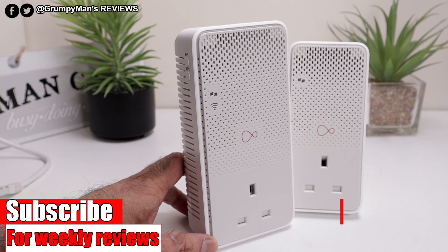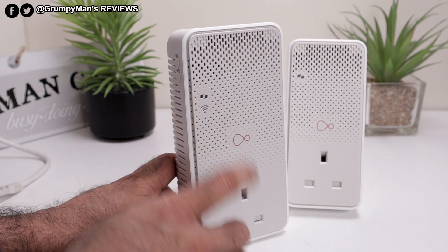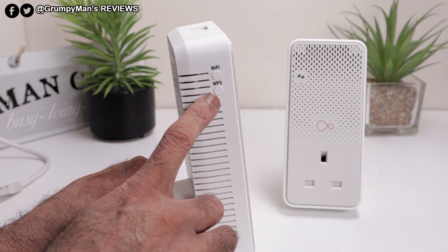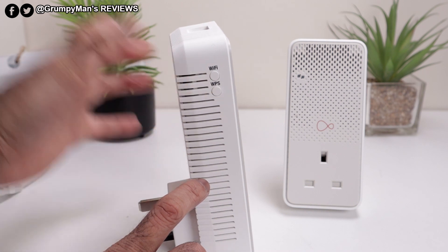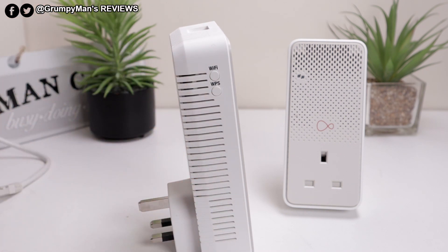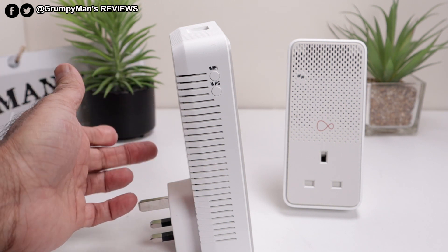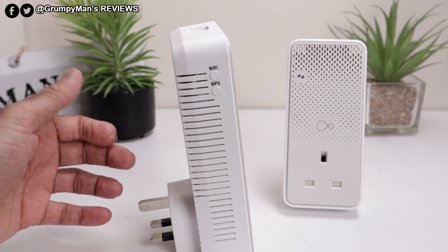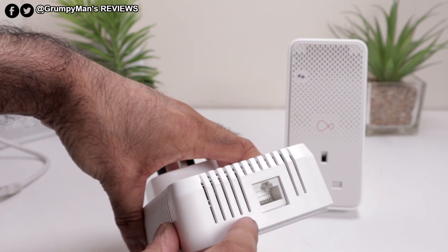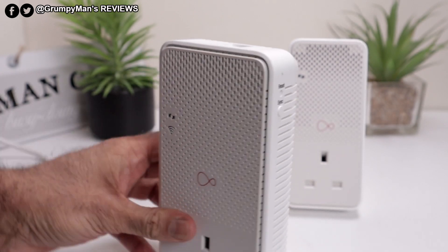The bigger one you put where your signal is weak once you've done the setup. This is pass-through as well. There are some lights there, a Wi-Fi button, and a WPS button. You are able to set them up via WPS — that's the way I'll show you. The other way is to go into your router settings and enter the MAC address from the back of the unit and the password. But I'm going to show you the easy way. That's the gigabit ethernet port, and at the side there — reset and sync, because I've been resetting mine.